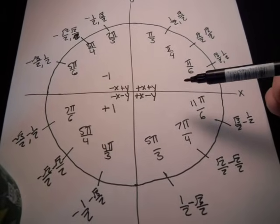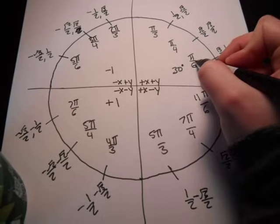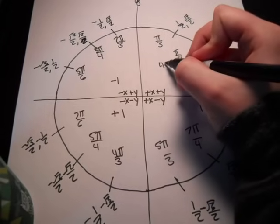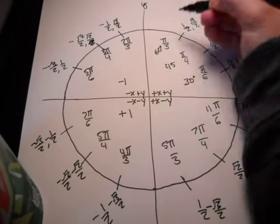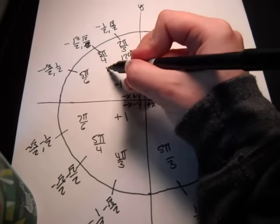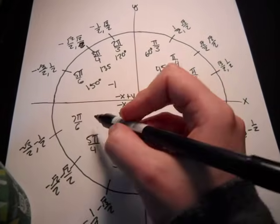The next pattern I see is the degrees. This angle always starts at thirty. Then you add fifteen to get the next angle — forty-five, which is pi over four. Then you add fifteen again to get pi over three, which is sixty. Same thing with these sides: you start with one twenty, then add fifteen to get one thirty-five, then add fifteen to get one fifty.